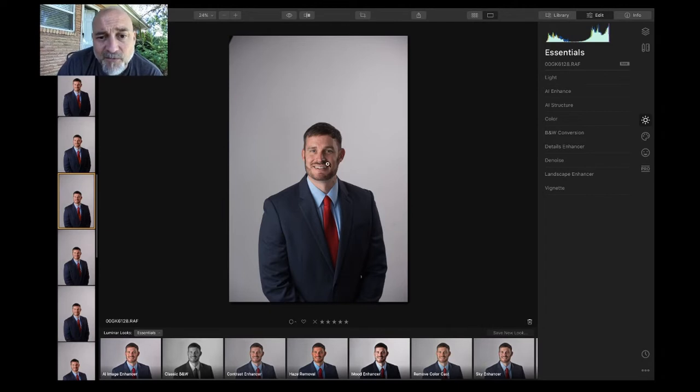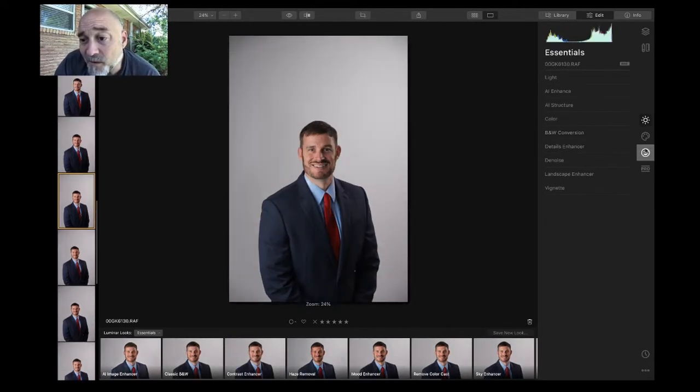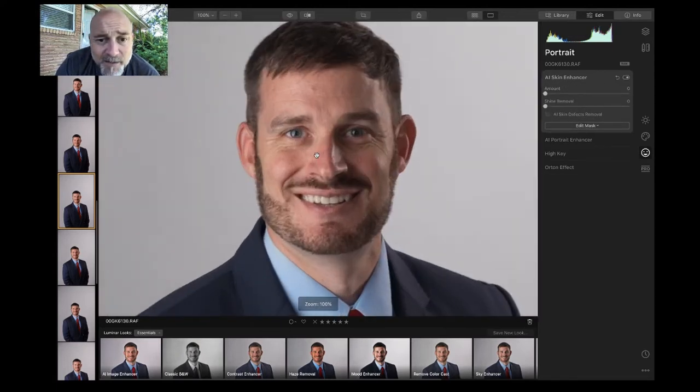You come over here and click on the little smiley face where it says portrait. When you get to AI skin enhancer, you can click on that. If you want to see what is happening, let's just go all the way so you can see what happens.